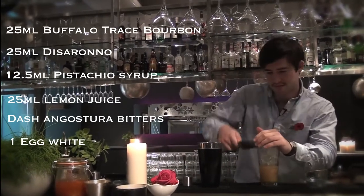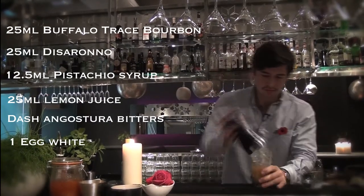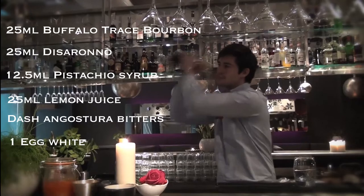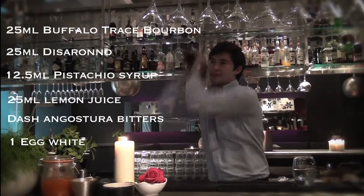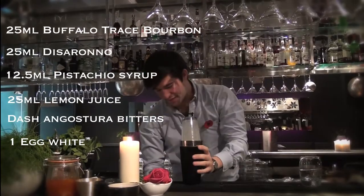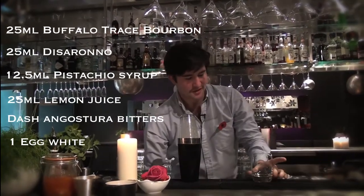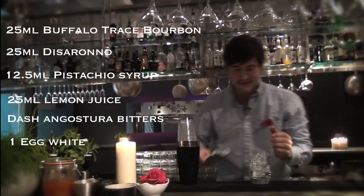Plenty of ice. You're going to really give it a good shake. You see that's gone nice and foamy in there. And that will just kind of expand that flavour in your mouth, because you've got more surface area going on.